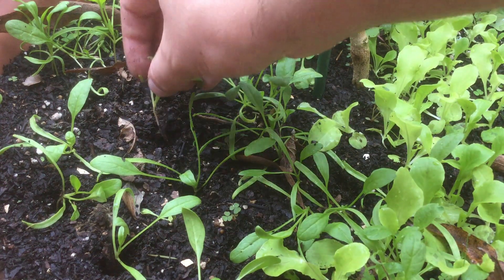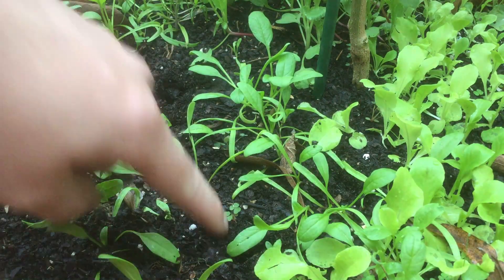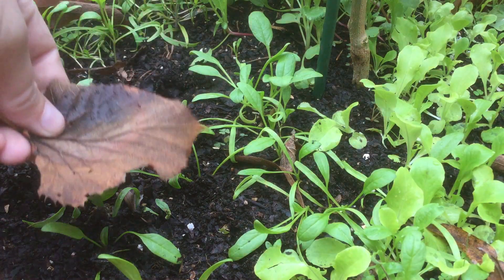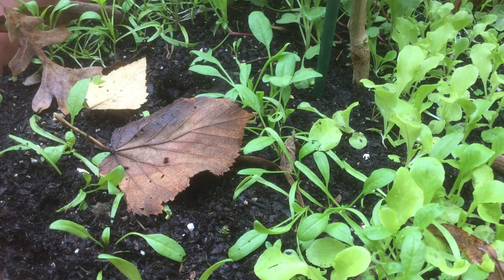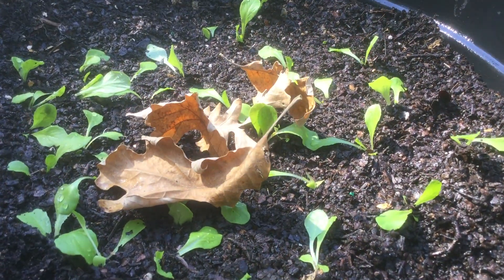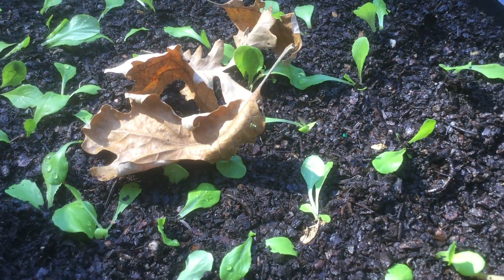Now if you can, this is great to do on a cloudy day or a rainy day, but if you have to do this on a sunny day you want to give these some shade. I usually just use dried leaves like this so that'll prevent them from wilting on that first day. I'll keep them really well watered for the next week, and this entire container will be full of lettuce that otherwise would have just been thinned out.